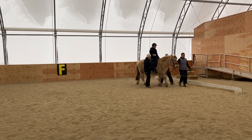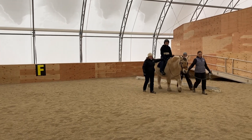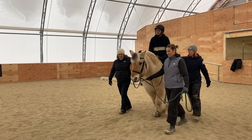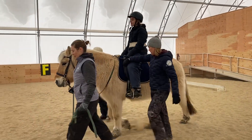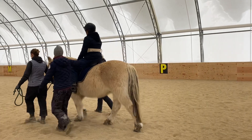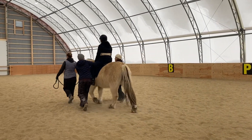Today we're going to demonstrate that for you. As Gavin and the team come down the center line, we're going to count three, two, one and show you what that looks like. They're just going to walk straight ahead as if they were in a normal lesson — three, two, one, emergency dismount.